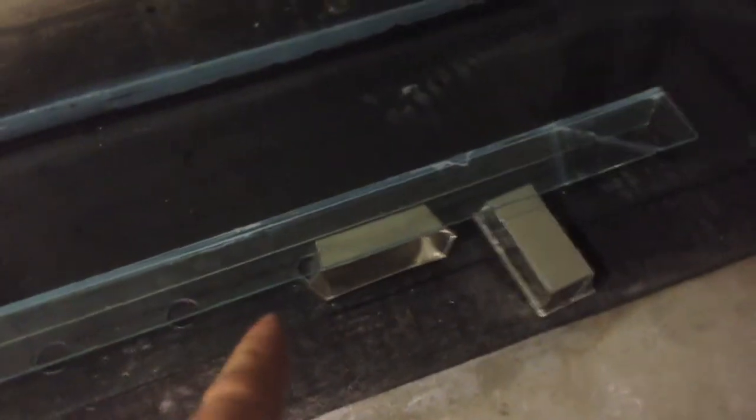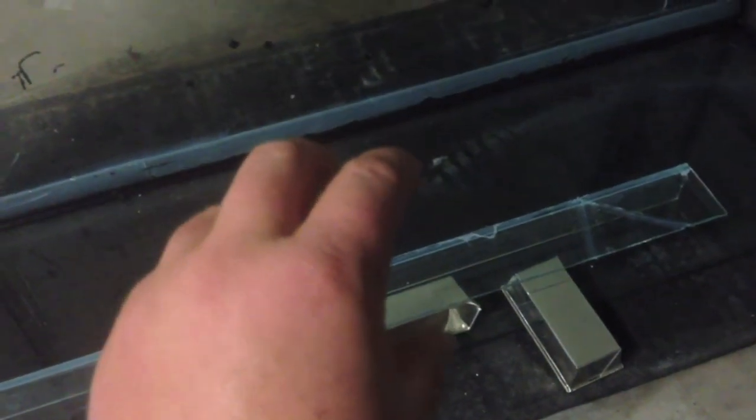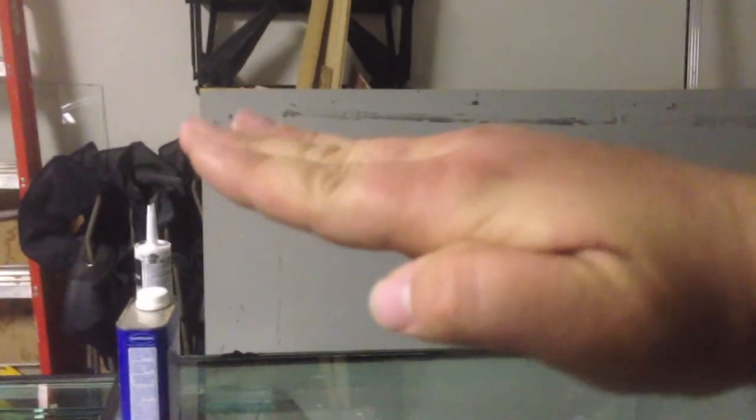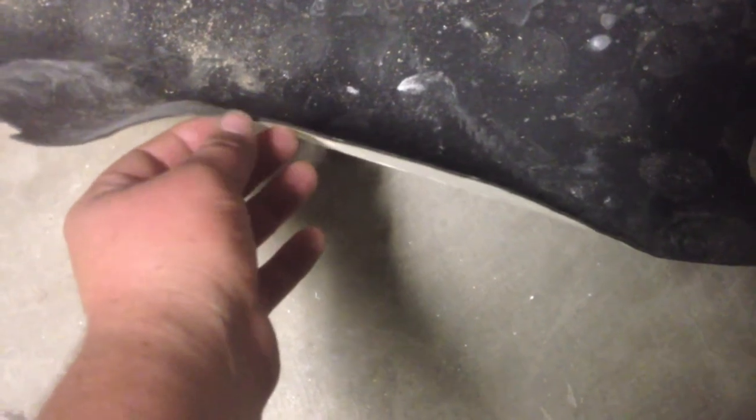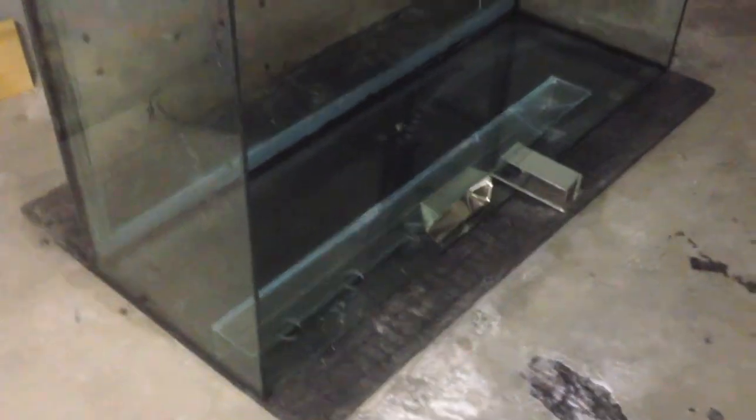I'm figuring out how to keep the overflow box level during installation. I used an old meatloaf pan and crunched it down to hold the overflow box level. Then to make sure both sides are even when viewed from the front, I'm using rubber foam with a sticky side on each end of the overflow box. I'll measure it out, lay a bead of silicone, and butt the overflow box up against the raised foam — that should give me a level overflow box.